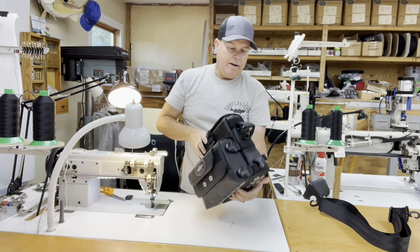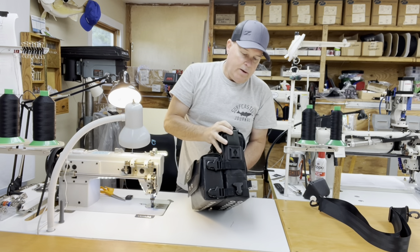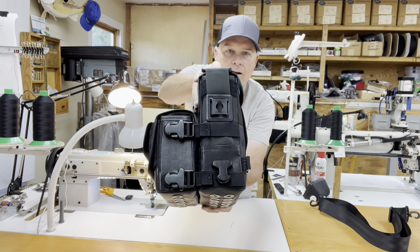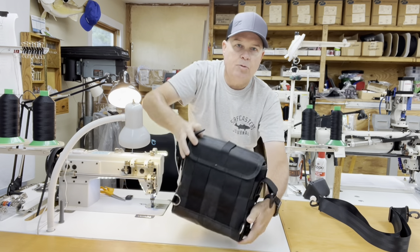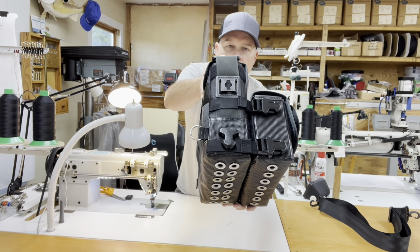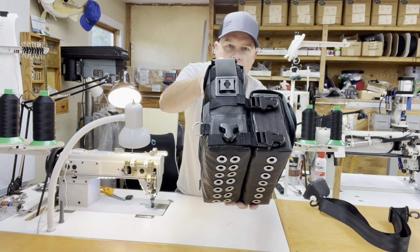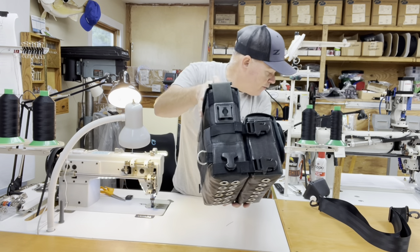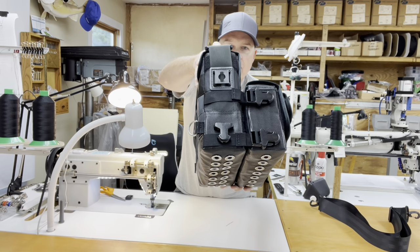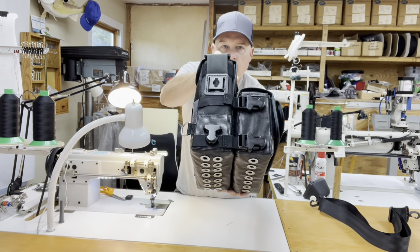As always on my shoulder bags, I have the buddy lock accessory attachment points on both sides of the bag so you can add accessories. I've gone over accessories in past videos — I don't have any near me right now to demonstrate, but just refer back to a previous video to see how that system works.